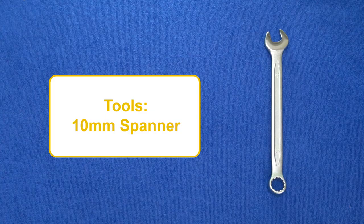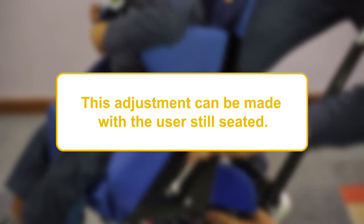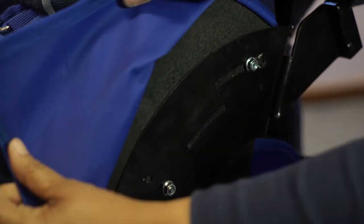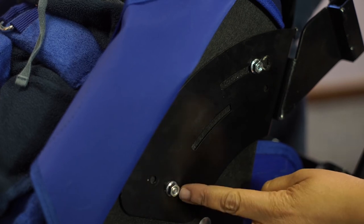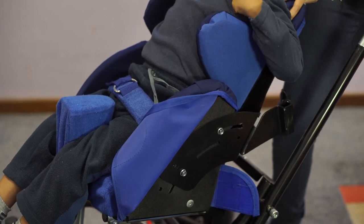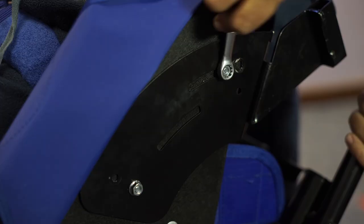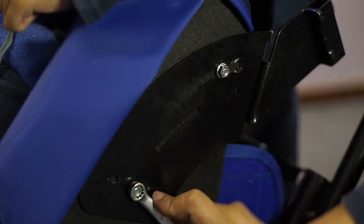To adjust the back-to-seat angle of the Madiba2Go Buggy, you will require a 10mm spanner. This adjustment can be made with the user still seated. Support the user while making these adjustments. Lift the cover and slightly undo both nuts. Once these have been loosened on both sides, gently recline the user backwards until you have reached the desired angle. Now tighten the nuts again to secure the backrest at this position.